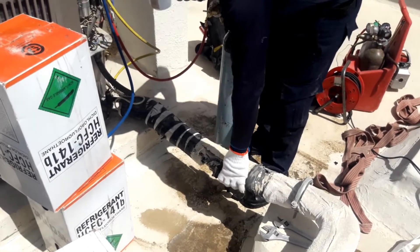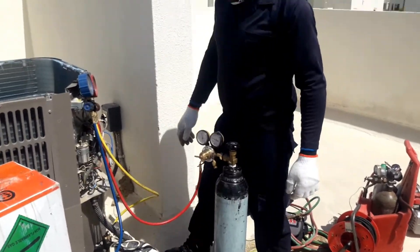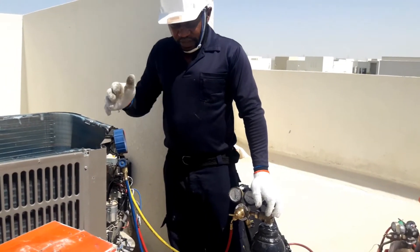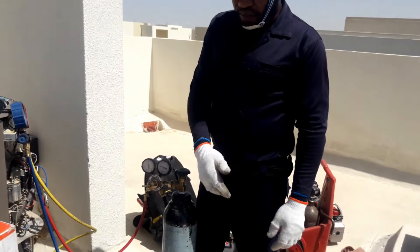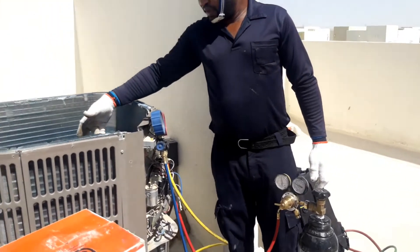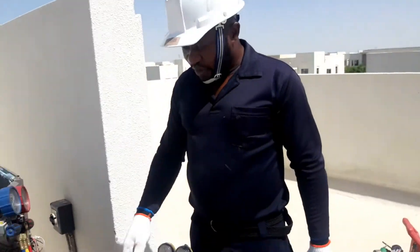What's next: we just replace the filter with a new one, make a new connection, open here, vacuum the system, and fill refrigerant in the system. So this is how to flash the indoor unit without removing the compressor. You can see the compressor is here — we did not disconnect it, we just flushed the indoor unit from outside.